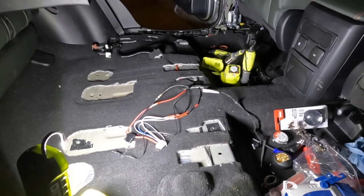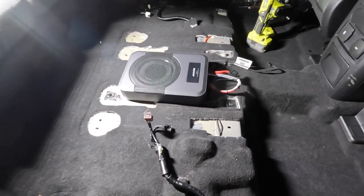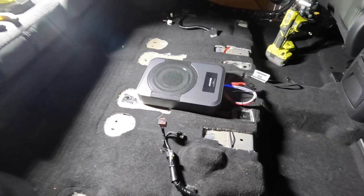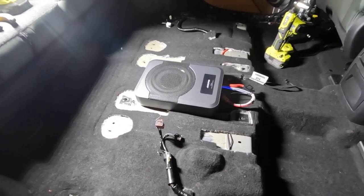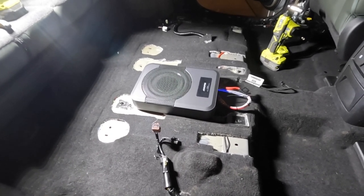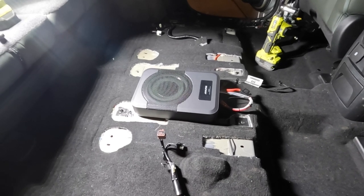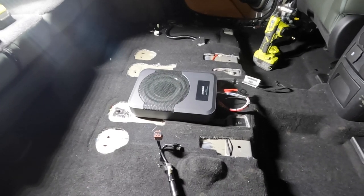Done with the wiring - let's install it and see if it works. I'm putting the seats back and will hide the wires underneath the seats. It took all day, mostly because of the wiring, but the good thing is if I decide to upgrade in the future it'll be easier. If you like the video please hit the like button, leave a comment, and if you haven't subscribed yet please do subscribe - thank you.